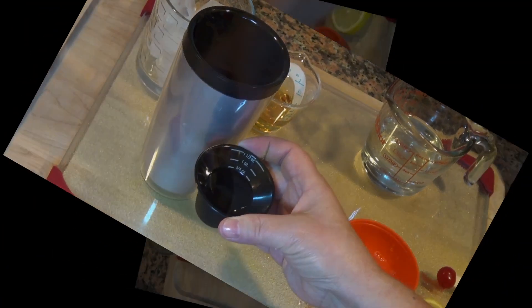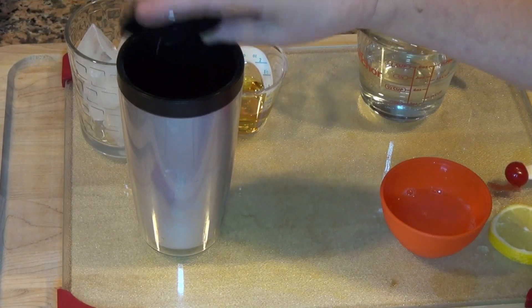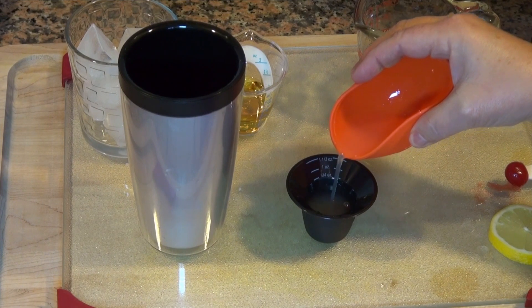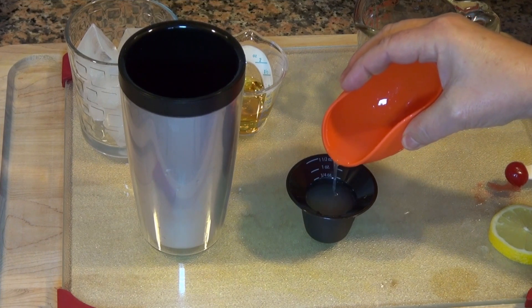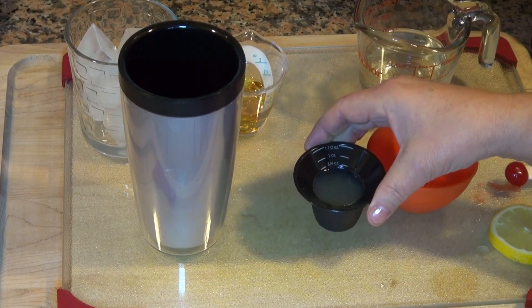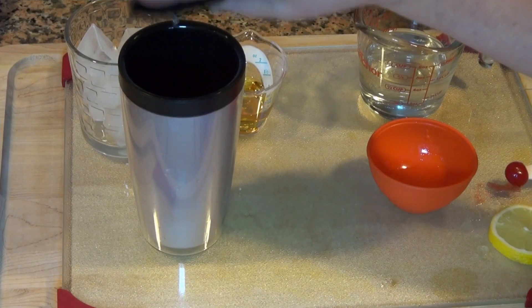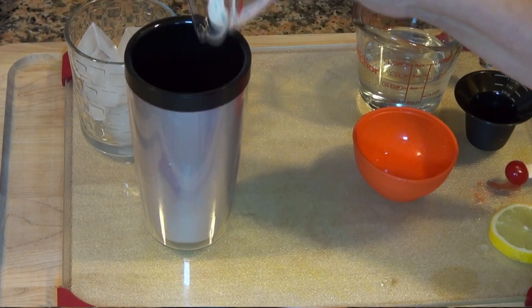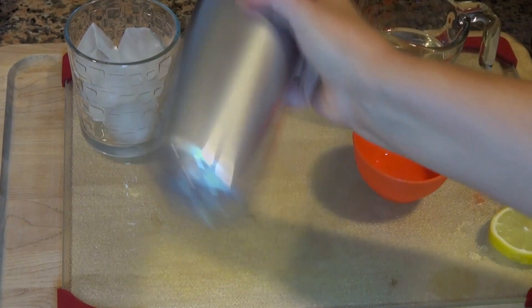It's nice and cold. Then we're going to add another three quarter ounce of freshly squeezed lemon juice — this is almost a whole lemon, by the way. And I'm adding two ounces of whiskey. Shake, shake, shake.